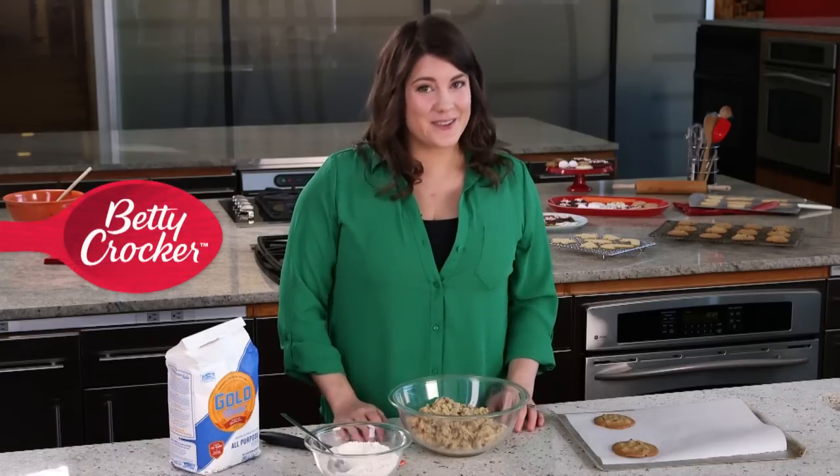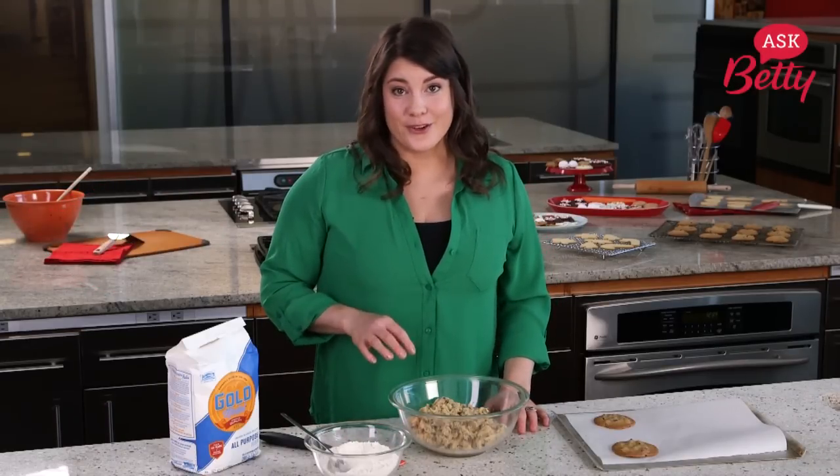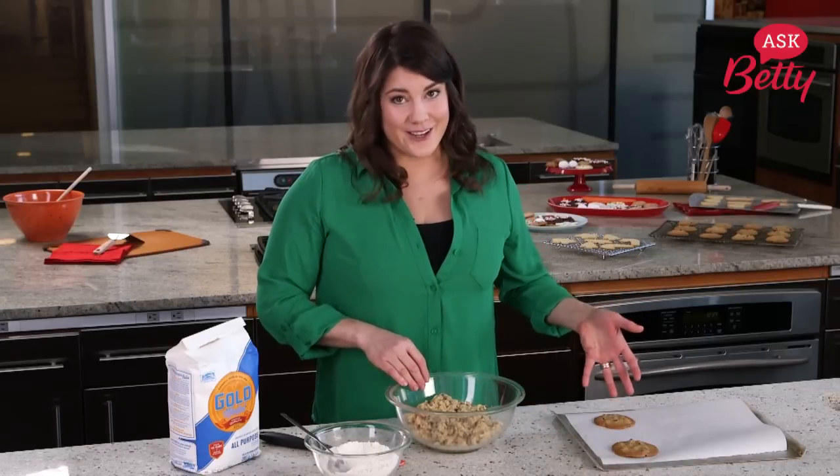Hey Stephanie, sorry to hear that your cookies are turning out flat. The best way to fix that is to add a little bit more flour to your cookie dough. I've got some really soft cookie dough here and my cookies are turning out flat just like yours.